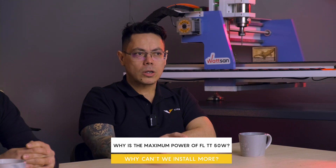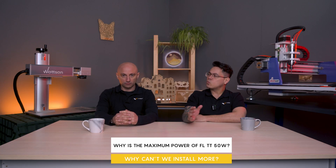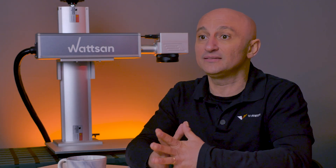What is the maximum power of the fiber marker? Currently 50 watts is the most popular choice among customers, but MOPA JPT already comes with 60 watts. We have not officially announced higher options yet, but 100-watt emitters are available and have been supplied to large production facilities for deep engraving at high speed — though such high powers are rarely needed.